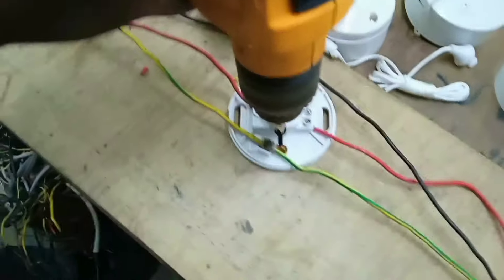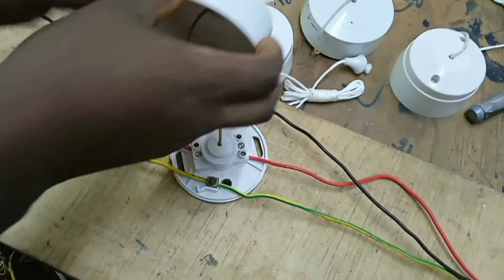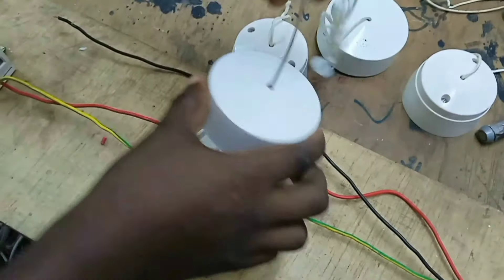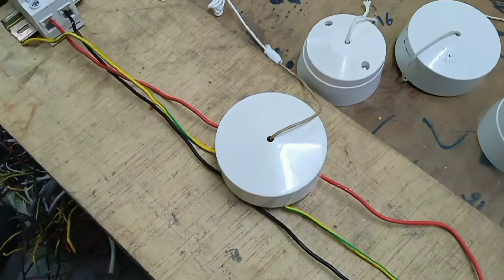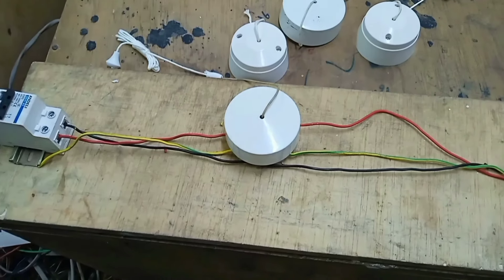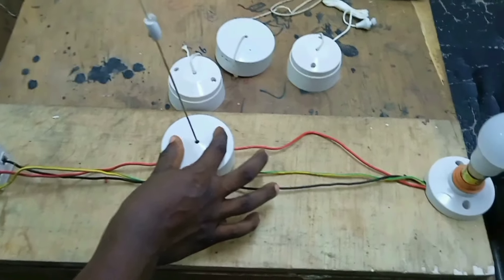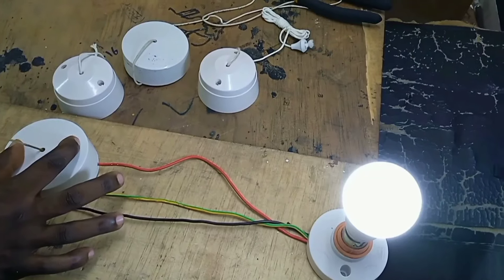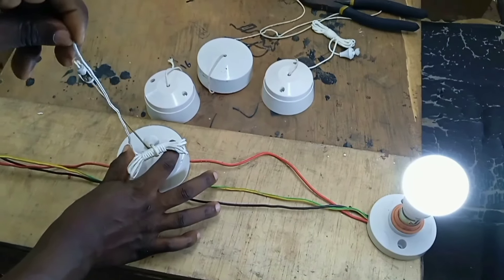We use a drill to drill our mounting box, then we close our pull switch. Now we can operate — switch on or switch off the lamp using the pull switch. When you pull, the lamp turns on; when you pull again, you switch it off.